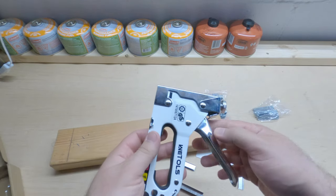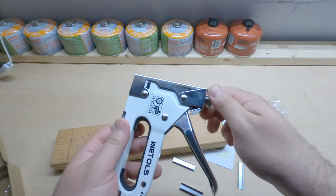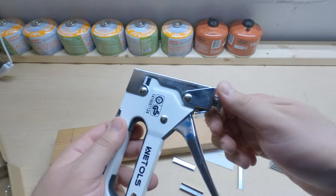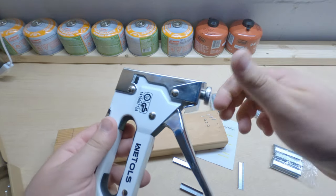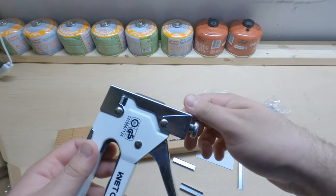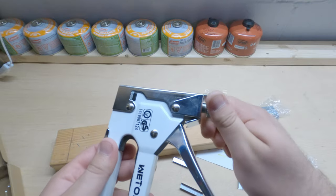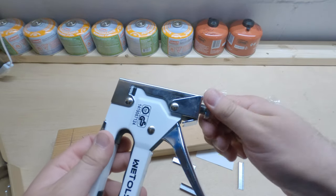One thing I notice about this: you do need a pretty tight grip to get it to go down when you turn the pressure up. For people who have a hard time with their hands or can't use hand tools for very long, this may be a little more cumbersome to use. But for the price, it's not bad.